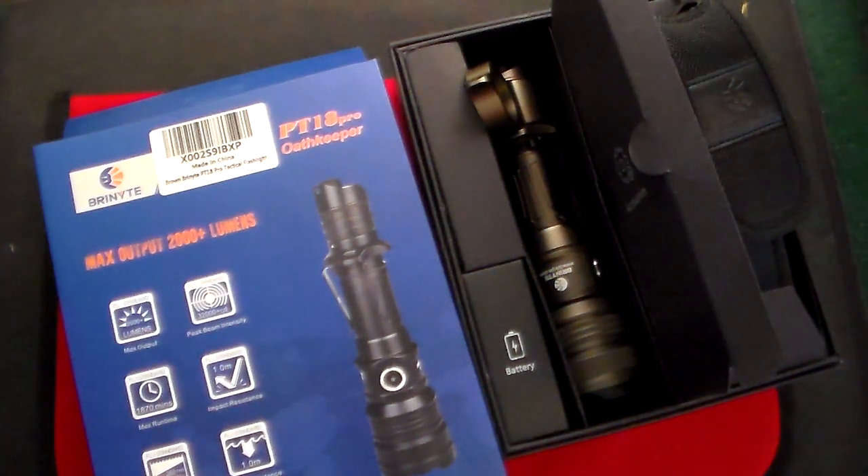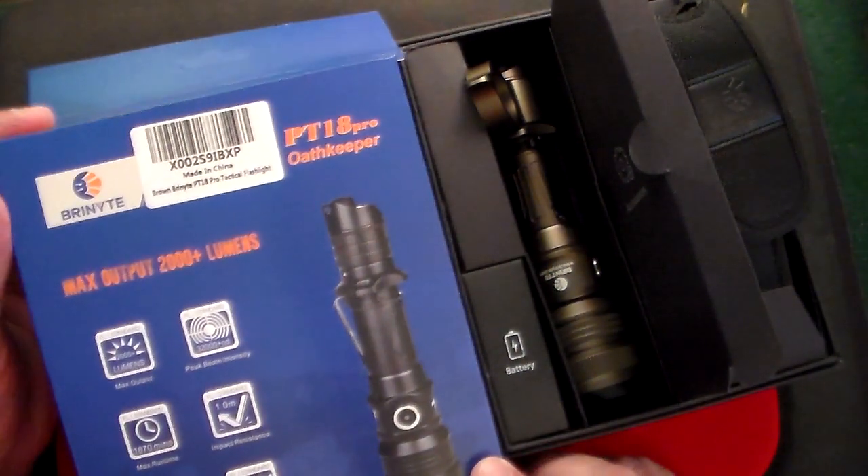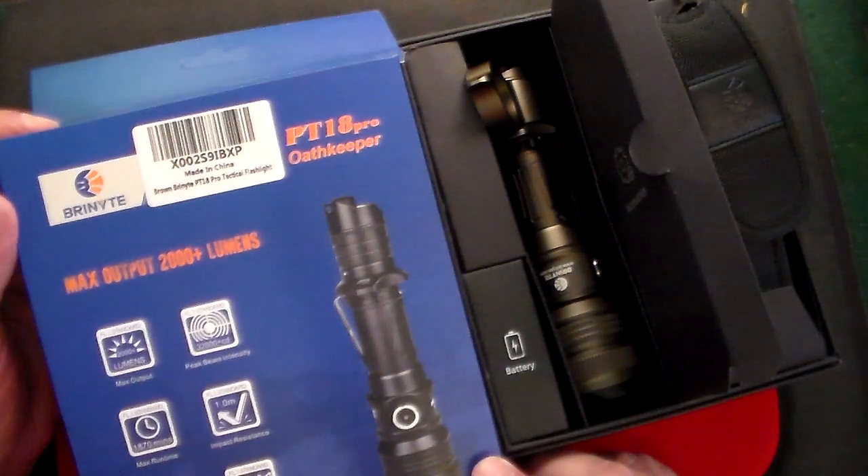Gun Collector 007 here, and it is giveaway time once again. This time we are doing a flashlight, and not just any flashlight — this is an incredible flashlight by a company called Brinyte, B-R-I-N-Y-T-E.